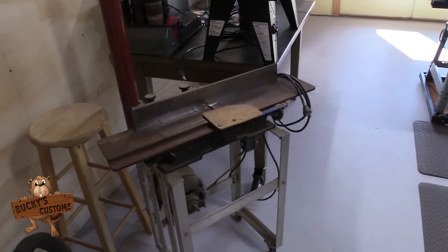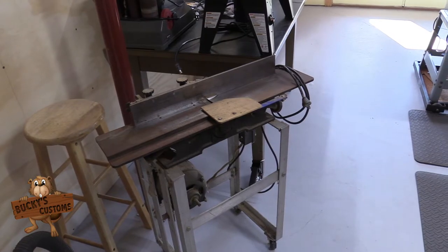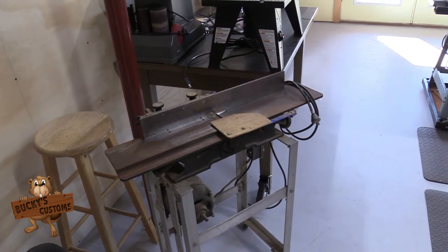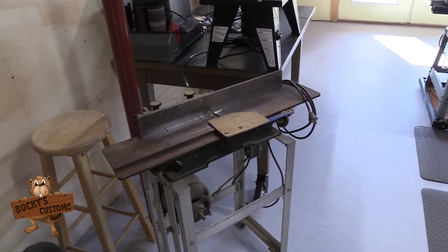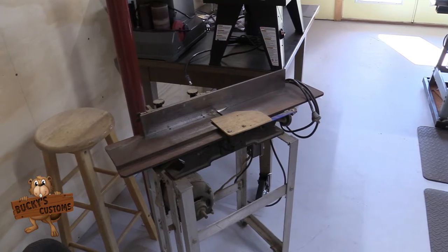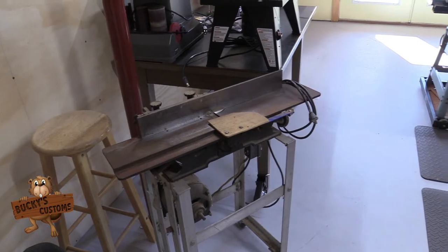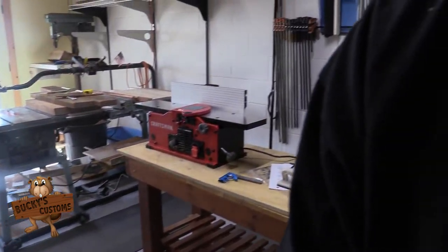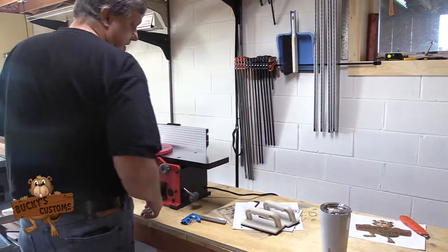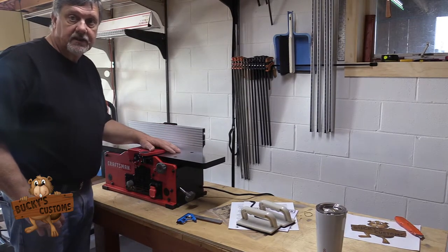That's what I've been using for 20 years. I don't even know what brand it is — it was given to me many, many years ago and it was old when I got it. I built an aluminum stand for it and I had to put a motor on it, and that's what I came up with. So moving from that to this, you can easily see why I'd be excited.